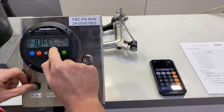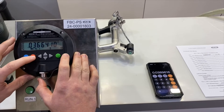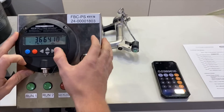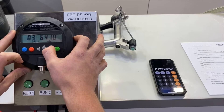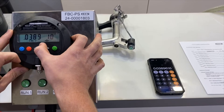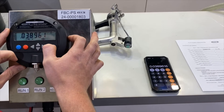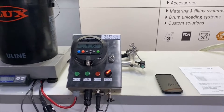We're going to go down to the calibration setting, select with the red button that we want to set calibration factor number one, and then set one more time with the red button. We'll go through and change our factor to 0.038916. Hit the green button to confirm and now we will go through and run our second test.